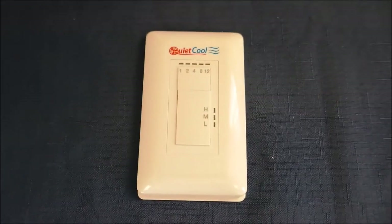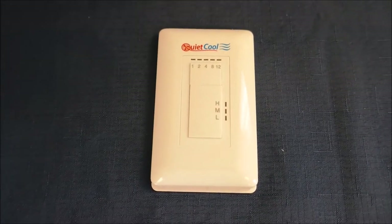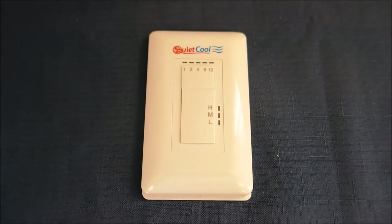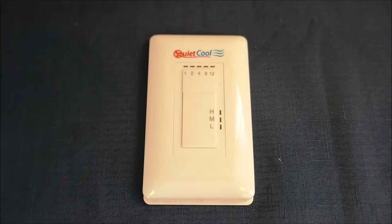QuietCool has an option for a remote control. This has a built-in timer and a speed control switch. With the QuietCool system, you either get a switch on the wall or the remote control — you cannot have both.